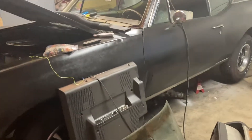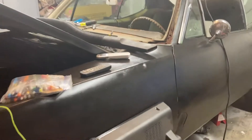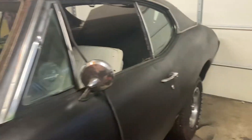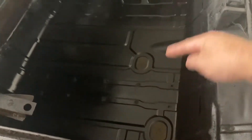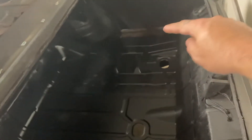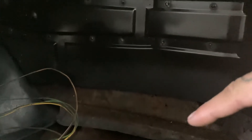Hey guys, thanks for coming back and checking out the video. Made some progress on this guy here. Let's start in the back — it's probably just gonna be a quick video, about two minutes or so. Just wanted to show you my progress. Got the braces in under here and the floor pan. I still need to do the corners yet, and then seam seal when I'm done — that's what I mean by corners.